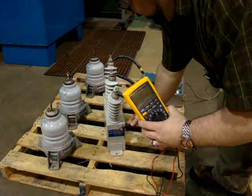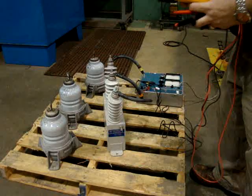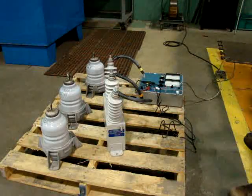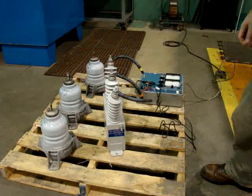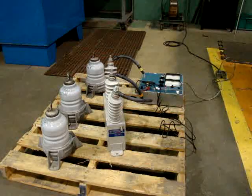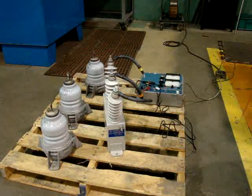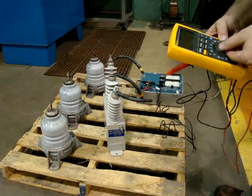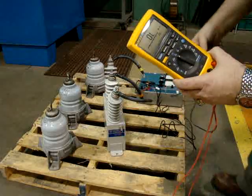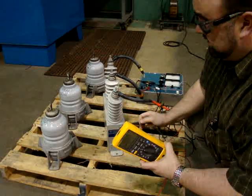I've verified that I have a good capacitor. I can also do a high potential test to make sure that the insulation resistance is good on these machines, as well as an insulation-to-ground test. For the insulation-to-ground test, I'm going to use the same instrument. I'll set it to ohms, take my lead to ground, and I'm expecting to get between 10 and 20 megaohms.